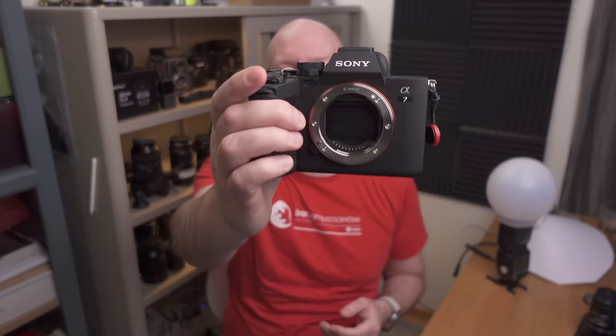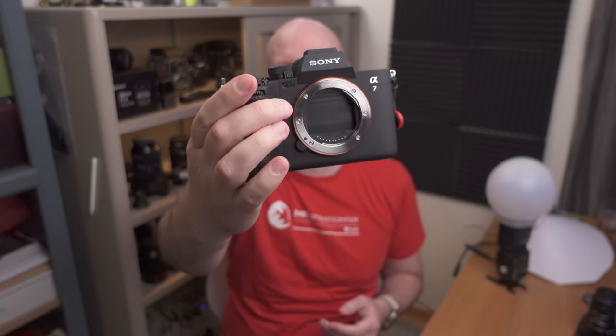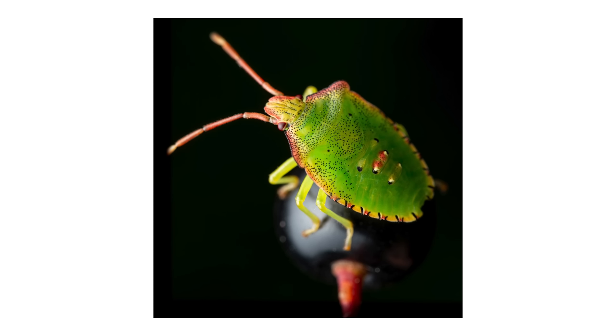Let's begin with the camera, which I think is maybe the least important item — not that you don't need a camera, but rather that it doesn't matter that much what camera you're using for macro photography. I love this camera: it's the Sony a7 IV, a full-frame camera by Sony. I love it because I've been using Sony full-frame cameras for as long as I've done photography. It has a nice grip, a very high dynamic range — which is great for macro photography because you often need to adjust the exposure afterwards — and it's also great for video.